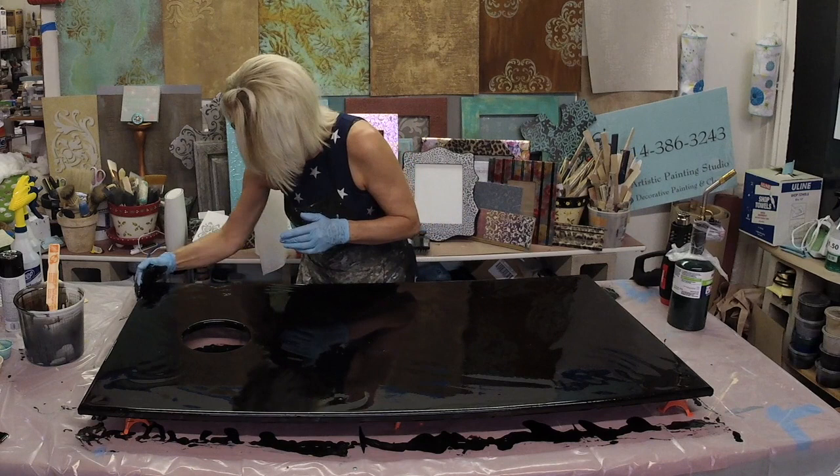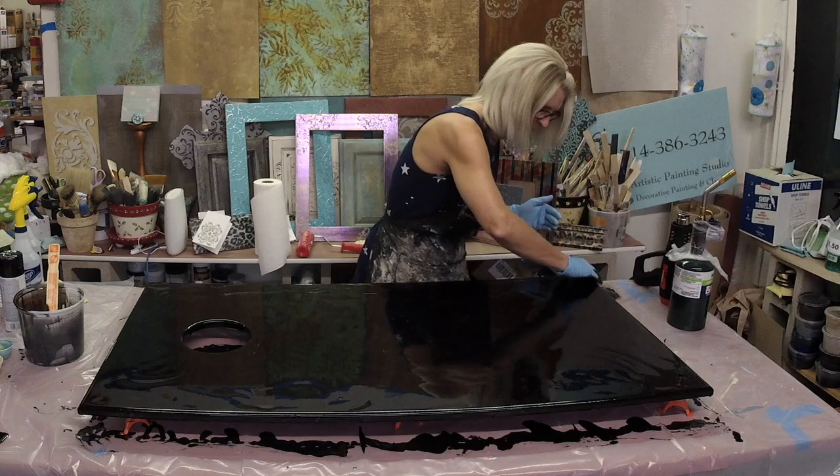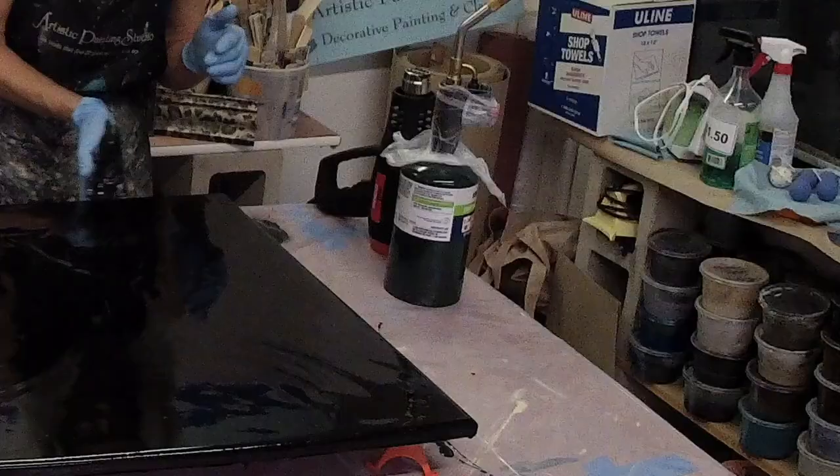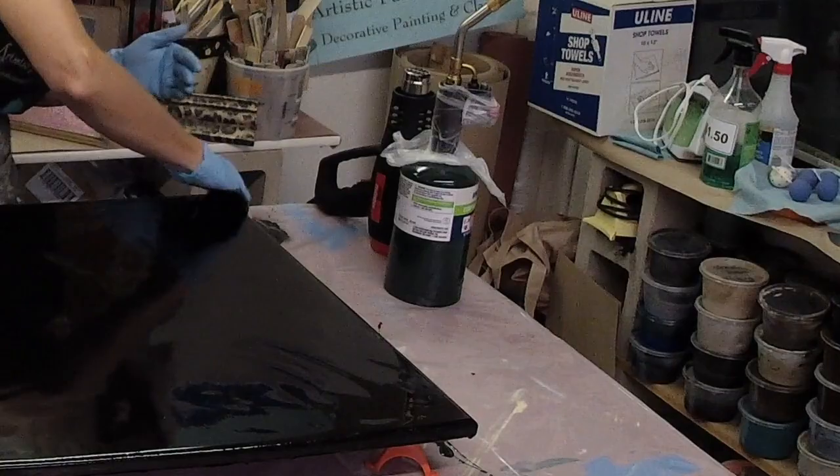This plastic was already used for the other board, so I'm not going to pick anything up. We should be really good — we've got a nice pour and I just want to make sure I've got epoxy on all edges.